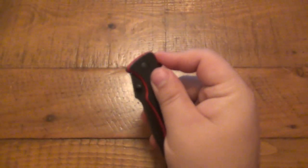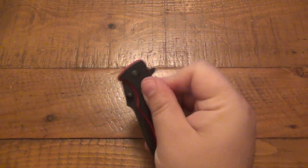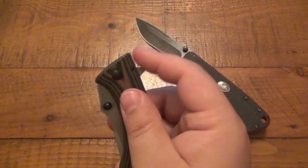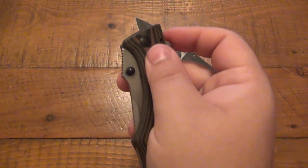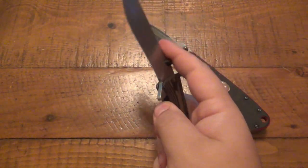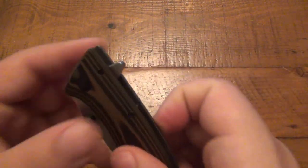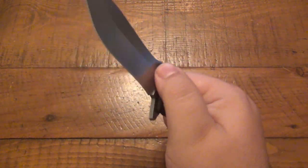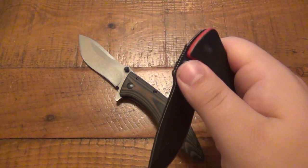With the Divide, I would sometimes slip off the flipper because there's a very smooth section toward the edge, whereas with the Conquer I've never slipped off it — the jimping is right up on the edge. The G10 on the Conquer is way grippier than the Divide, and the detent is lighter, so it just wants to shoot out. Super nice and super smooth with the ball bearing system.